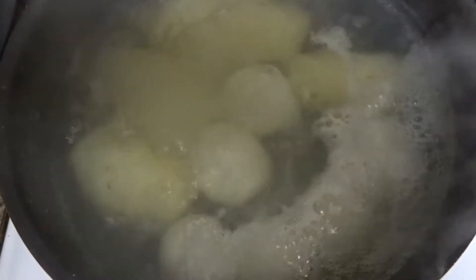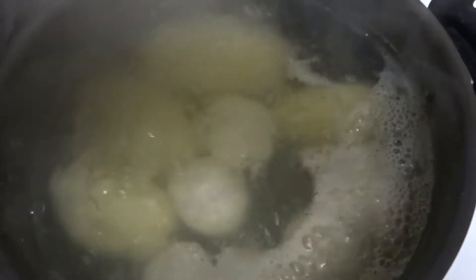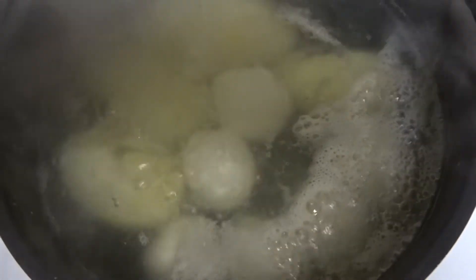I'm gonna let these boil for about 20 to 25 minutes, or until the potatoes are tender enough to be mashed and the eggs are hard boiled. We'll wait for that and I'll get to the rest of the video.